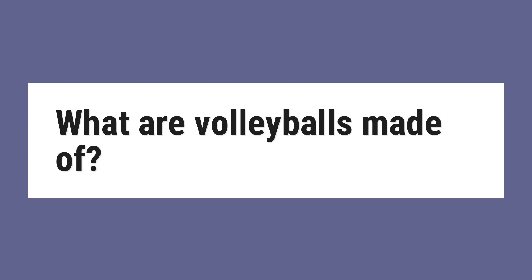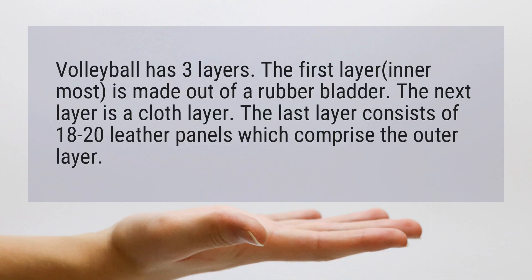What are volleyballs made of? Volleyballs have three layers. The first layer is made out of a rubber bladder. The next layer is a cloth layer. The last layer consists of 18 to 20 leather panels, which comprise the outer layer.